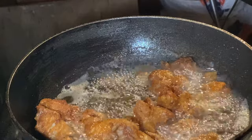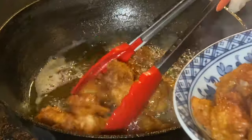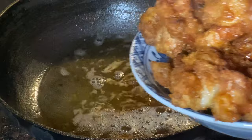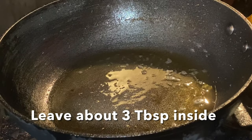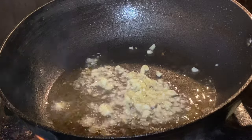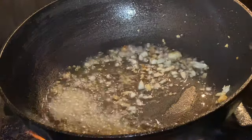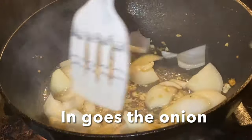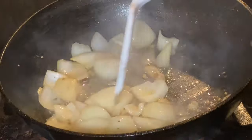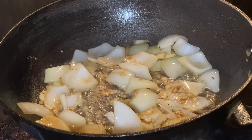Add some olive oil. Add 1 hour oil. Add 1 mass of rice. The onion is still hot with the sauce. The onion is too hot. I'm going to add the onion.